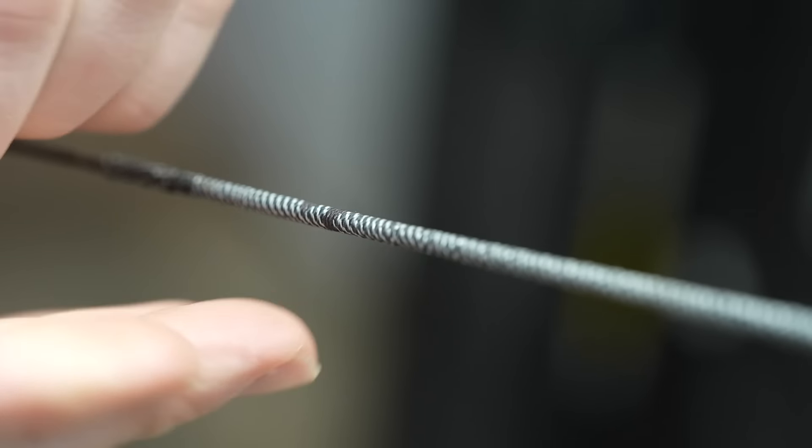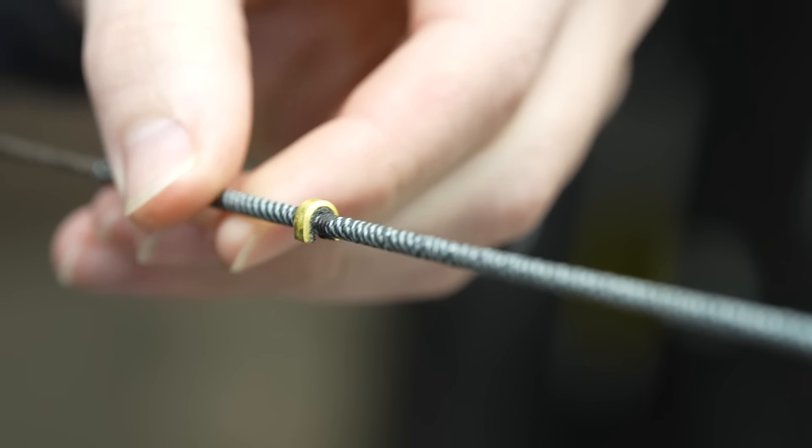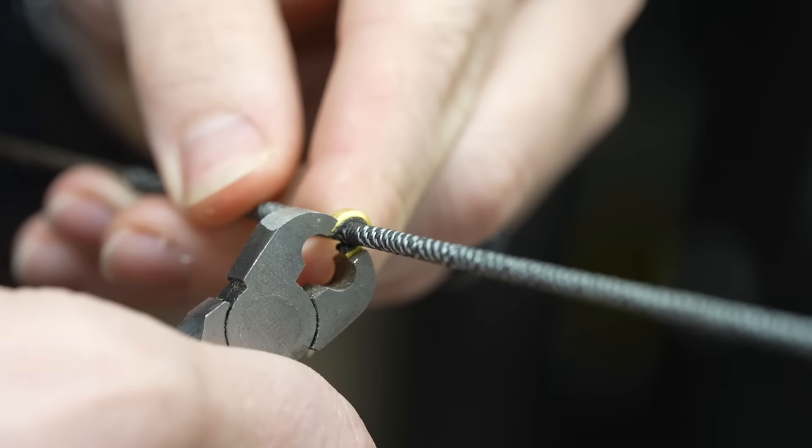Remove the tape, place your nocking point directly above the Sharpie mark, crimp it on or tie a nail knot there, whatever method you use, and you're good to go. You tuned the bow without having to fiddle with crimping these on and off and on and off.